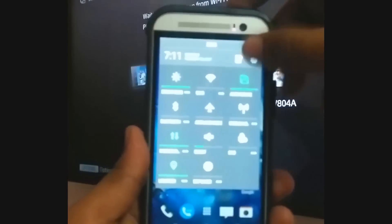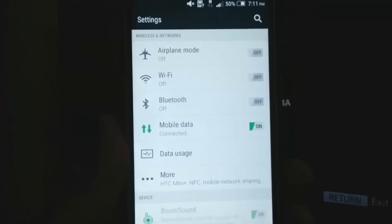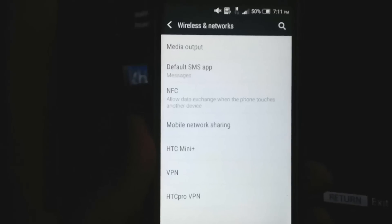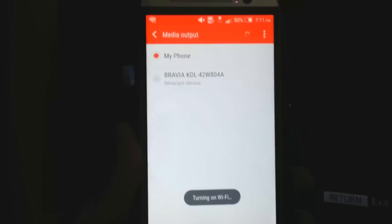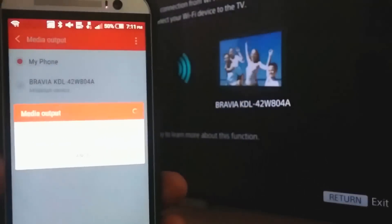After that, go to your mobile settings — not your TV settings, but your phone settings. Once you are in the settings, go to the More section, as you can see on the screen, and after the More section click Media Output.